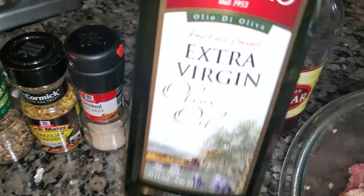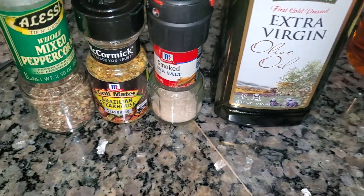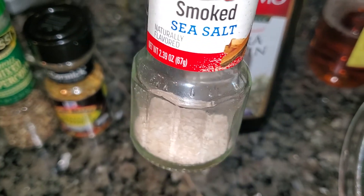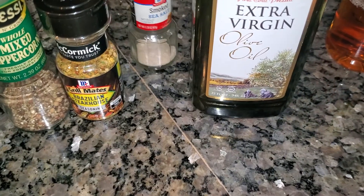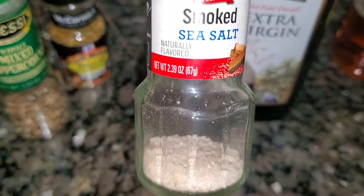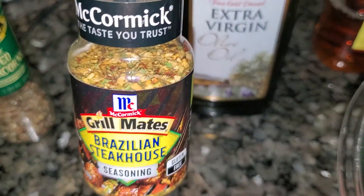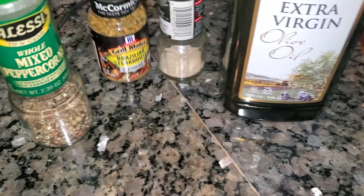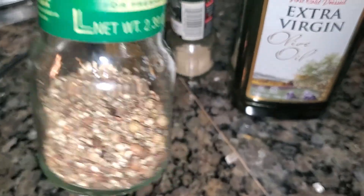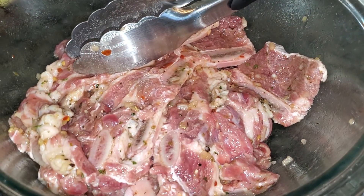I had three tablespoons of olive oil, a tablespoon and a half of apple cider vinegar. I got smoked sea salt so I could get some of that barbecue flavor. I got some Brazilian steakhouse seasoning and black pepper. I did about two teaspoons of the pepper, a tablespoon and a half to two tablespoons of the steakhouse seasoning, and about a teaspoon to a teaspoon and a half of the salt — for about a pound to a pound and a half of the Korean short ribs.